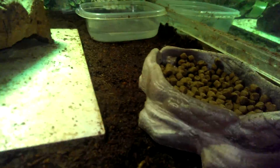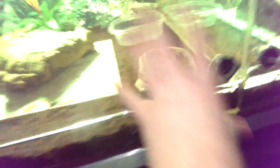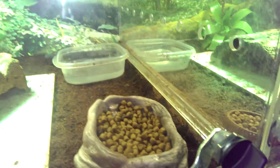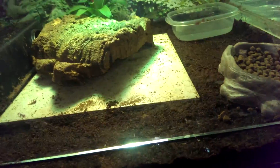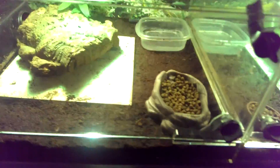I feed them the Blue Buffalo cat food and they seem to like it, especially this one who eats it most of the time. There's also a little bromeliad in the tank. This side of the cage has a divider, which I only keep in when they're being fed or when I'm not home.